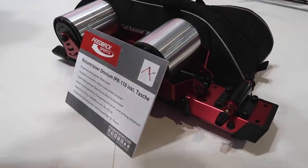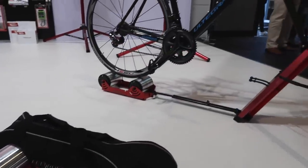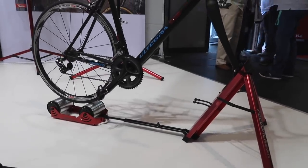This is the Omnium Portable Trainer, and I think by nature of the name itself it implies what it is. We have the only trainer with internal progressive resistance that you can actually pack up in a bag and take with you on the plane.